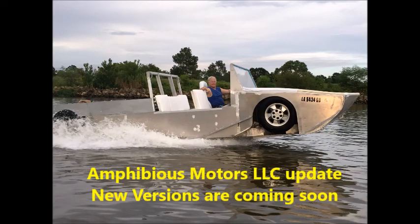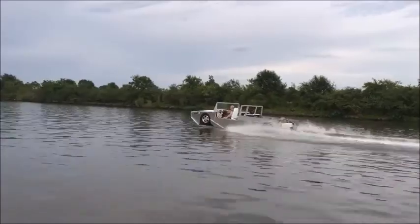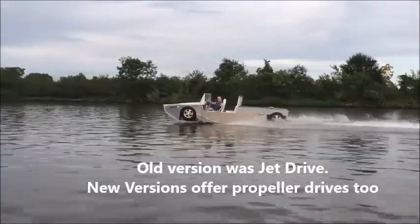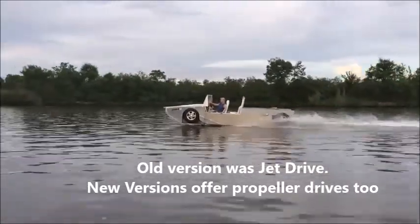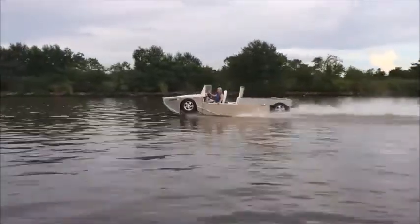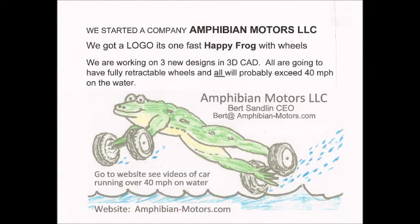This is a little update — we're coming out with a new version of this amphibious car. The next version is going to make this one look like a toy; it's going to be faster. In addition, we started a new kit car company: Amphibian Motors. Notice our new happy frog logo — I hope you like it.